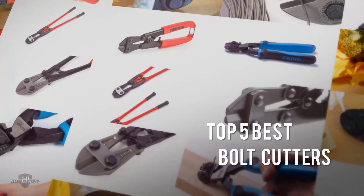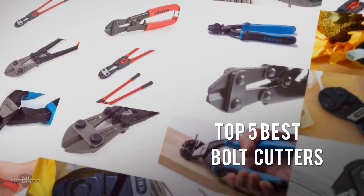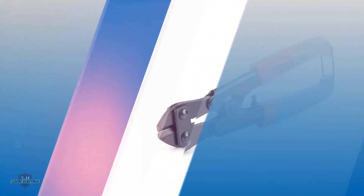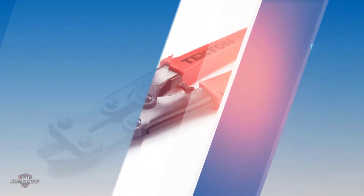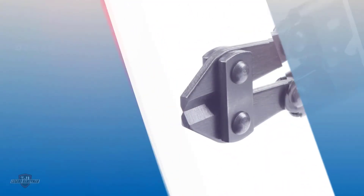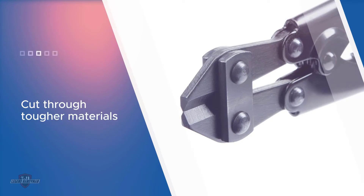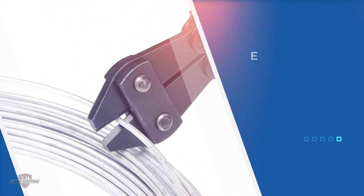If you are looking for the best bolt cutters, here is a collection you have got to see. Number one, most popular: the Tecton 3386 bolt cutter. The Tecton 8-inch mini bolt and wire cutter has drop-forged and hardened alloy steel jaws to cut through tougher materials, requiring minimum effort for alternating cutting jobs.